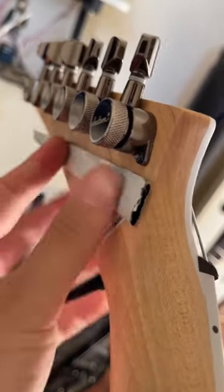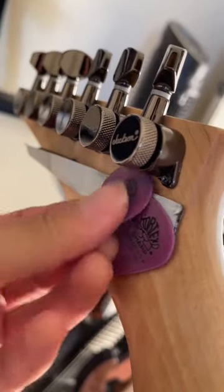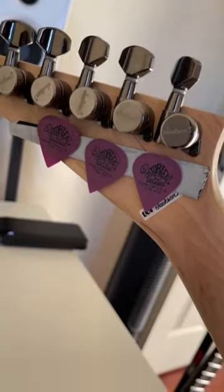All you need is some duct tape and some picks. Fold and roll. Stick it on the back of your headstock and slap those puppies on. Happy fam. More importantly, happy guitarist.